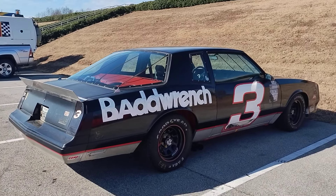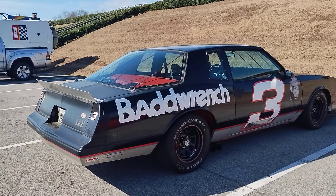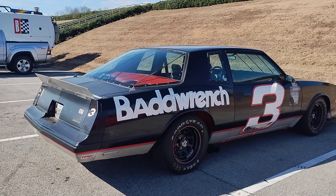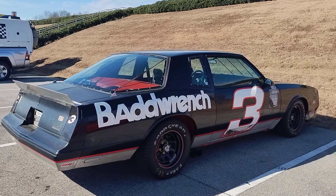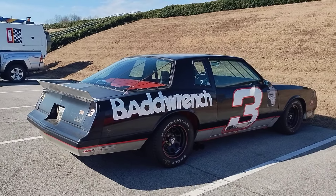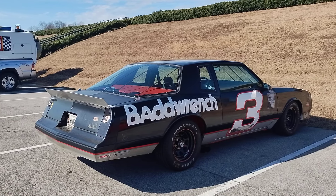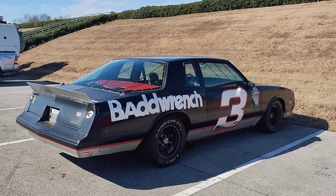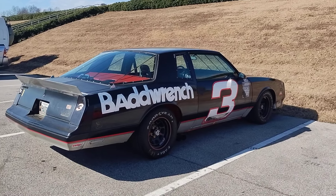I did a quick search on the 1986 Monte Carlo Aero Coupe — they made 200, and then 6,052 in 1987, so it's still a super rare car. Interestingly, they made more for '87; it was only supposed to be a homologation special for '86, but people really thought they were cool. Which is funny because opinions flipped years later and people didn't like them.